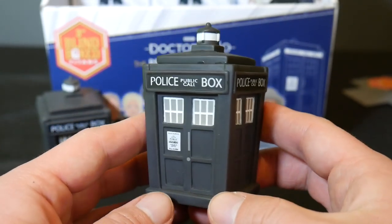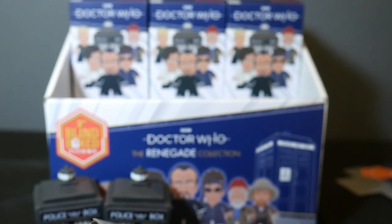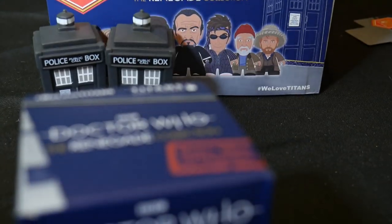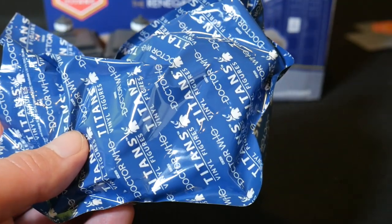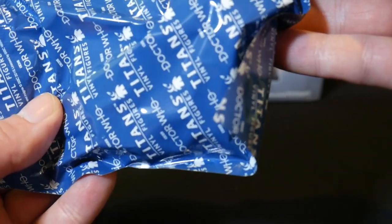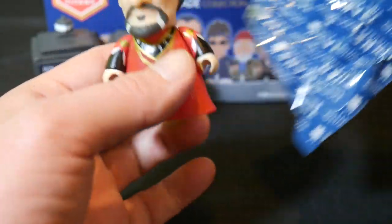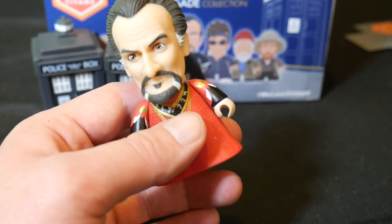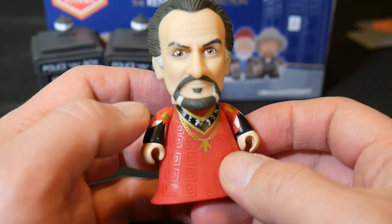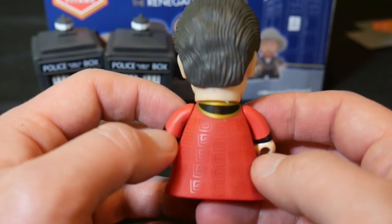But anyway, if you have one of those Sarah Jane figures and you're interested in getting rid of it, send me a message — I'd be interested in negotiating, because that would complete my collection. There's another black and white TARDIS. Usually right in the front is where they have the rare figure, which in this case would be one of the 1 in 36 figures. So let's see if that's the case. We've got the Master Chase figure — the 1 in 36 Roger Delgado Master. Very, very nice.